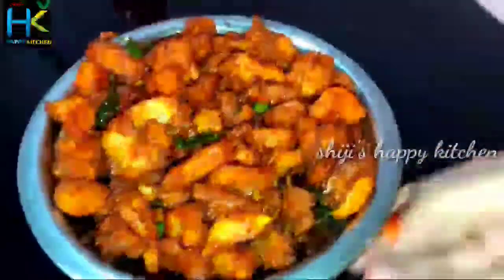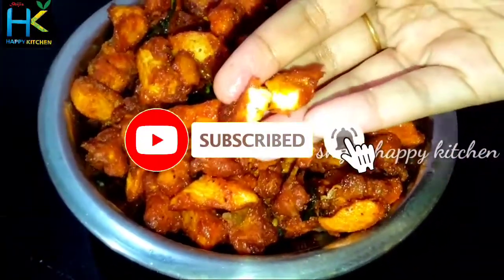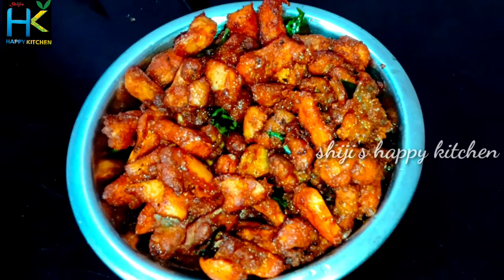Please like this video and subscribe to this channel so you get notifications. I will see you in the next video. Bye bye!